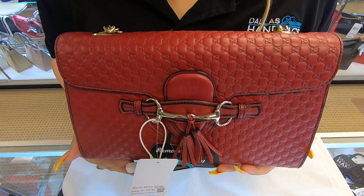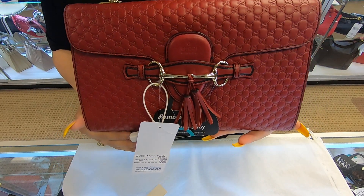You can find this item on our website at tallahdesignerhandbags.com. This is it for today's video. Thanks for watching.